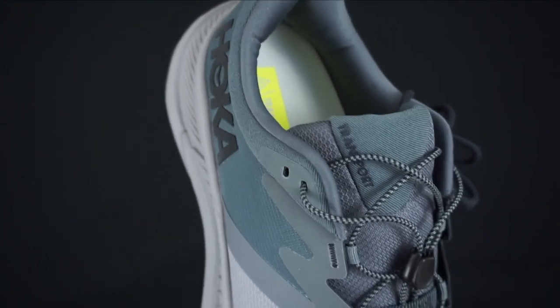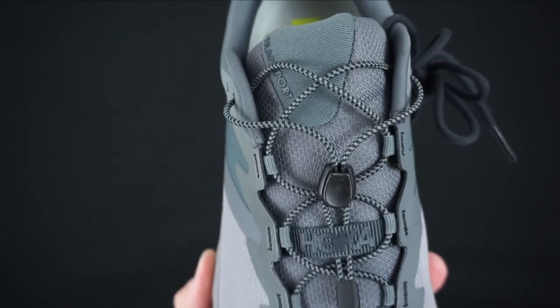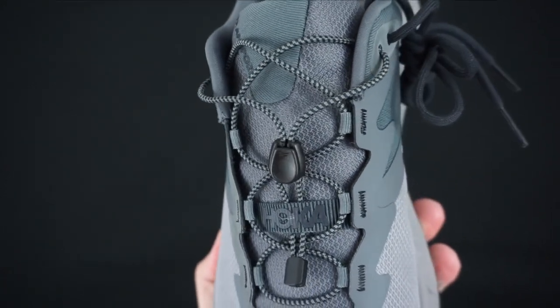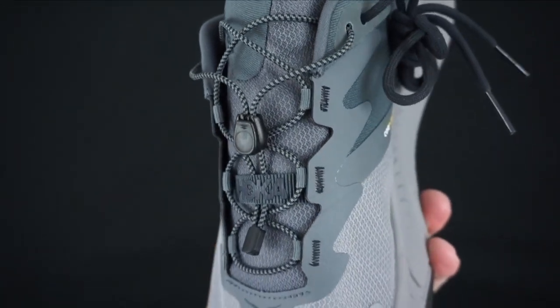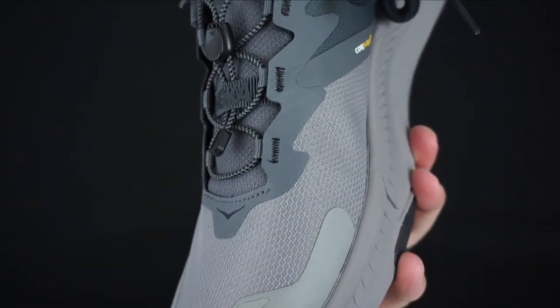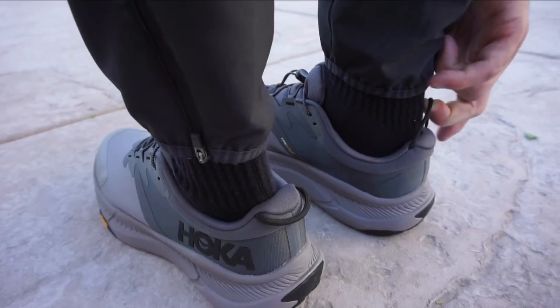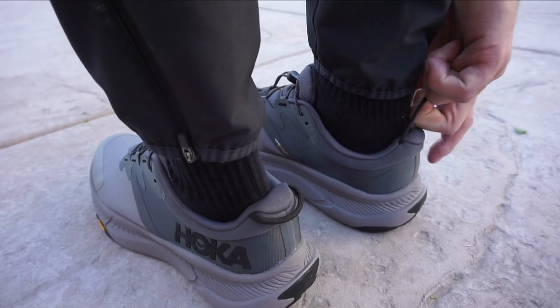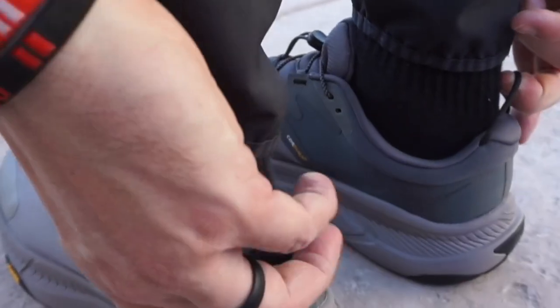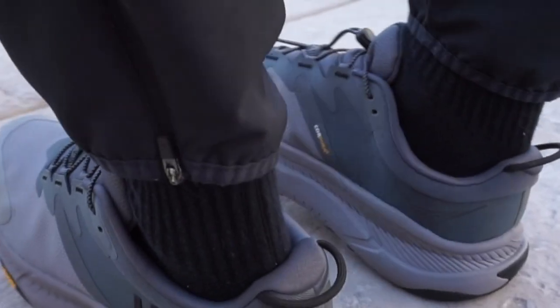The heel collar is actually pretty padded — I noticed that right off the bat. The way it's designed, it's stiff but nice, and when your foot is in the shoe it sits nicely up against that padding and is pretty comfortable. I also like the heel loop — it's really simple, almost like a shoestring material, but it's effective. You're able to slide your foot in really easily.